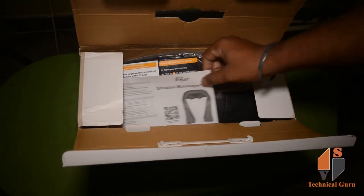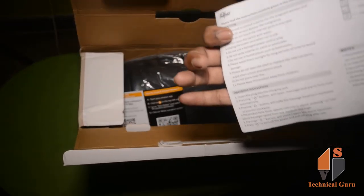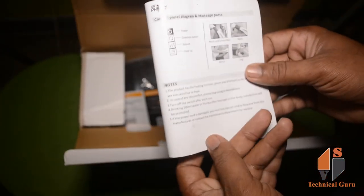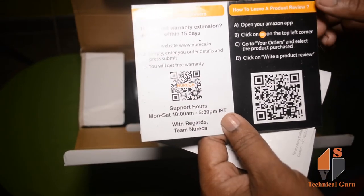First, we have an instruction manual here. If you look at the instruction manual, you can use the product correctly and check all the details. If you are unsure how to use the product, you can refer to the instruction manual. We also have a 6-month warranty card here.